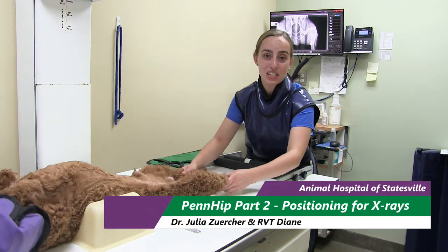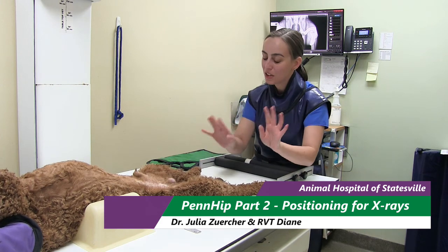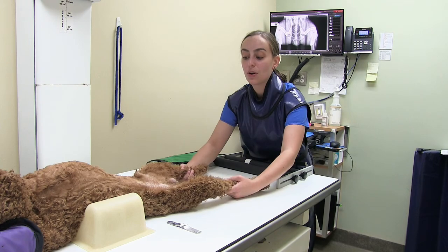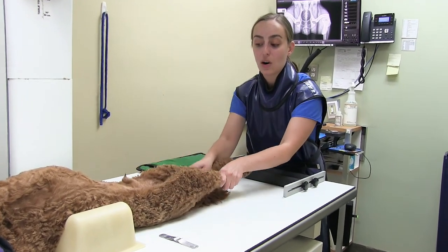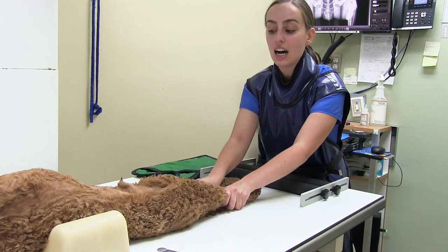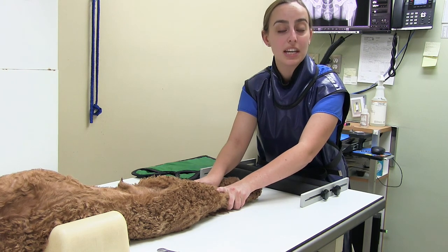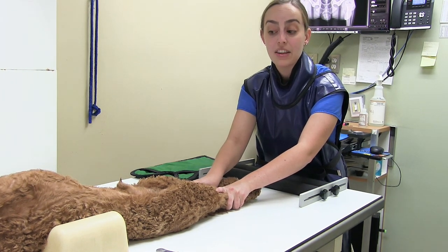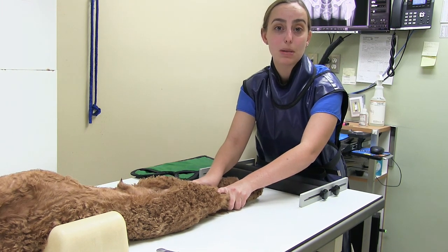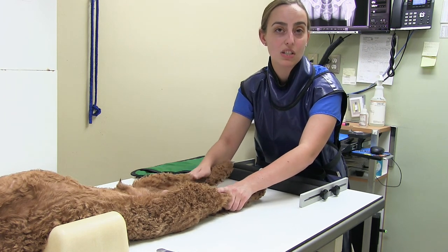The PennHIP procedure consists of three x-rays. The first view is the classic OFA shot, where we're looking at the pelvis when it's extended, any signs of arthritis in those hips, and what the hip conformation looks like. This is the same shot used for the OFA hip test, and some people do elect to submit both when they do a PennHIP so they can also have that OFA.